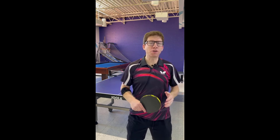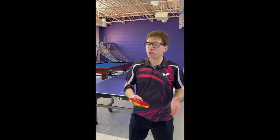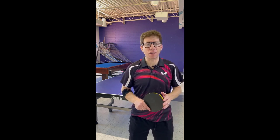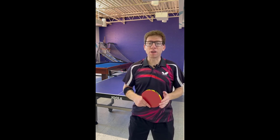I hope you enjoyed that lesson on a short underspin serve. You can practice that to your advantage in a game situation where you want to stop the opponent from attacking, or even improve your ability to do a nice third ball response. Thank you very much for joining me. I hope to see you again next time.